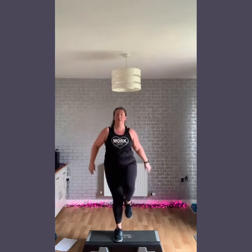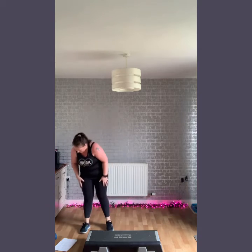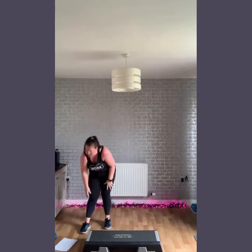Nice and strong through the body — keep your hips nice and strong. And breathe out, shake it off. Your next move we're going to go for is an incline climber.